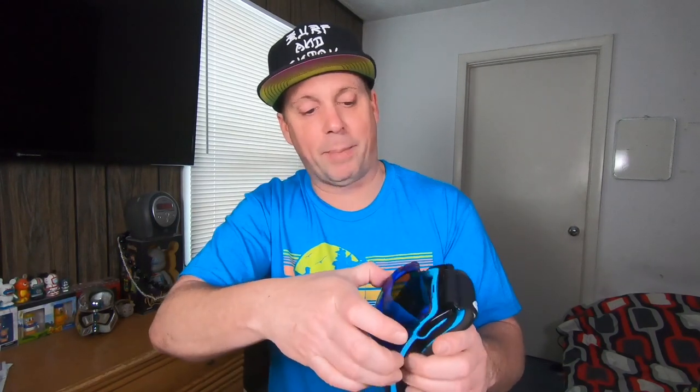This lens fits on here really secure, and I'd have no worries going down the slopes that this lens is going to fall off. You can't move it — you have to give it some force to pop it on and off, so it fits on there really secure. I'd feel safe wearing these down the slopes and not worry about the lens popping off.